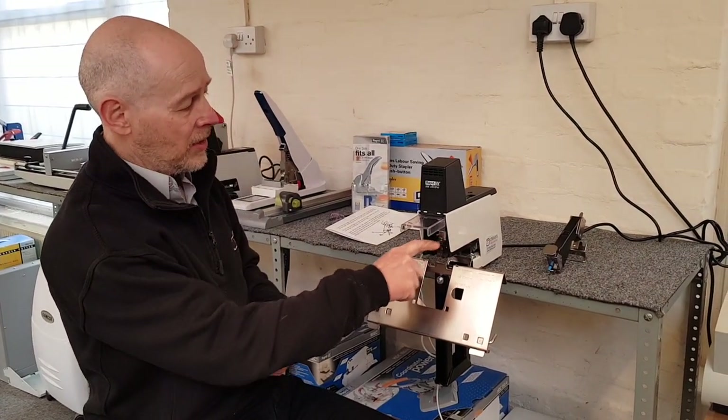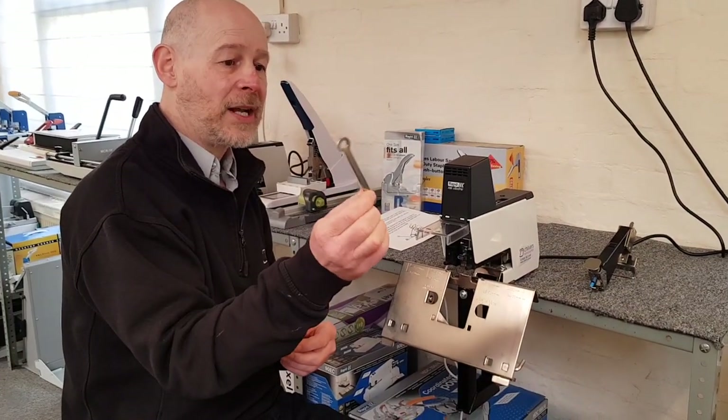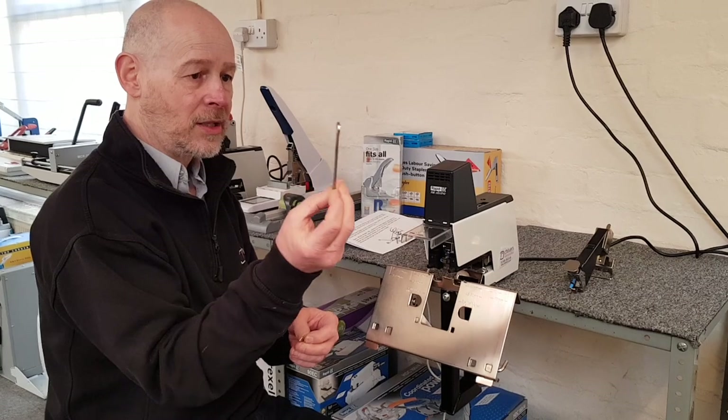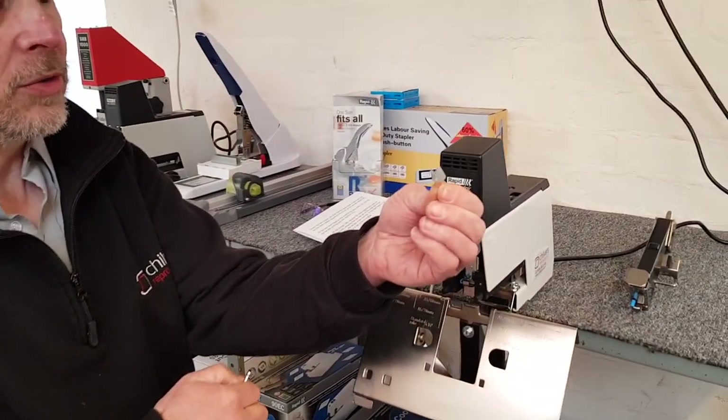To get the old head out, it's quite easy. You'll need either an 8mm spanner or the one that should be in your kit. You should also have one of these little positioning tools supplied with your stapler.